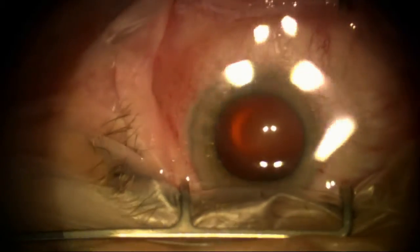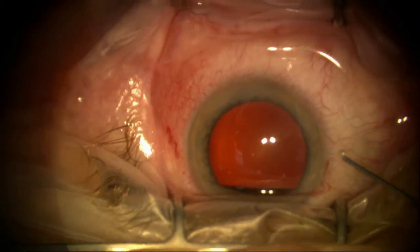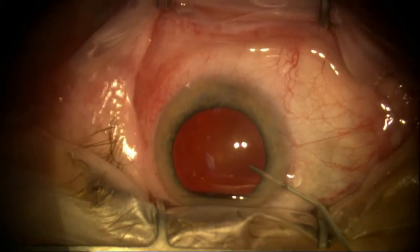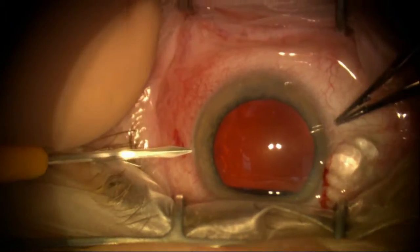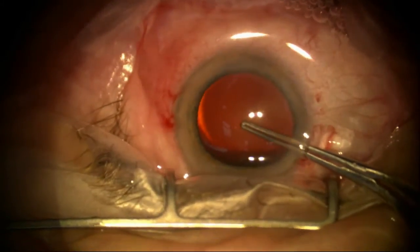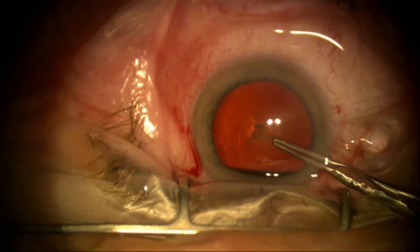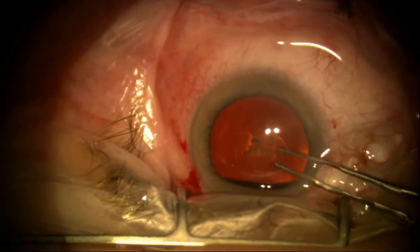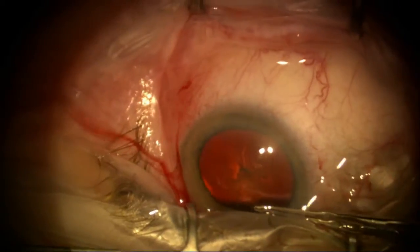I'm going to put some additional viscoelastic in here, and then I'm going to do the capsulorhexis. I've got a couple of people trying to hold the head down to limit some of the movements. I'm going to try to start small and spiral outward in case there are any sudden movements, but I think this is going to turn out pretty well.